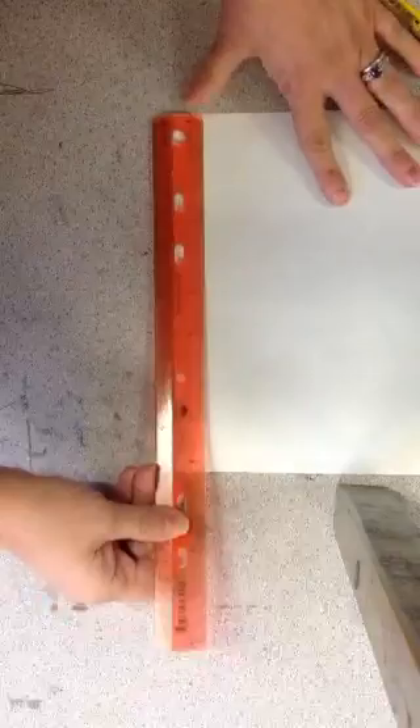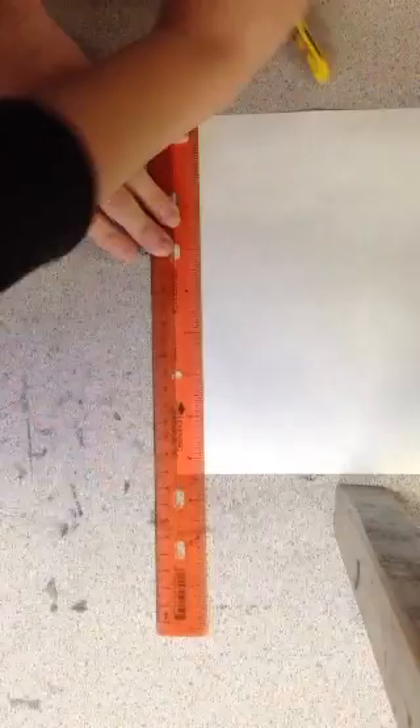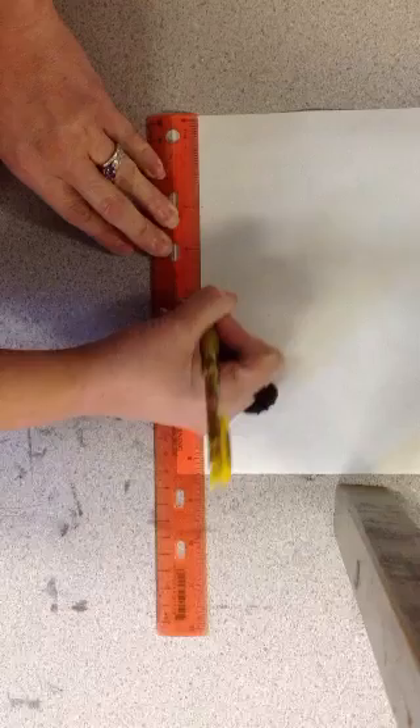You're going to flip over one of the Zentangles so you're on the white part of the paper. Place the end of your ruler on the end of the paper and you're going to mark every two inches a little dot — number two, number four, number six, and you're done.